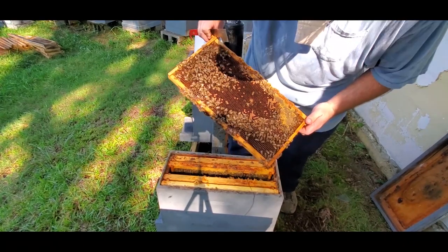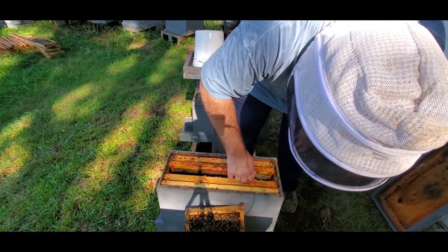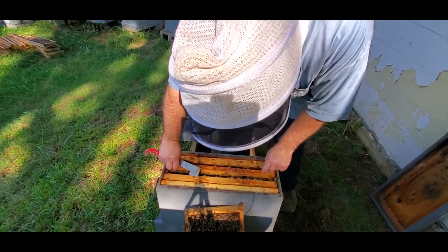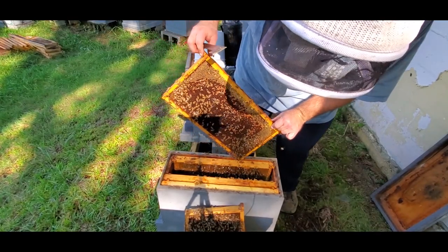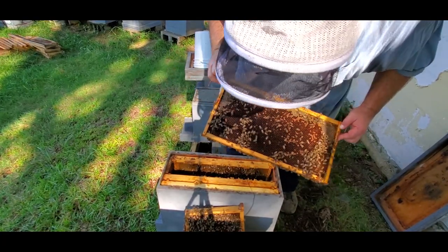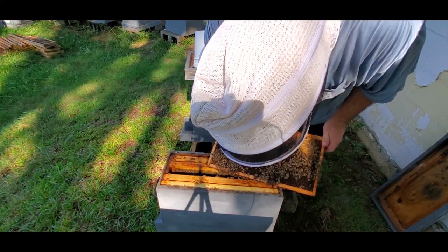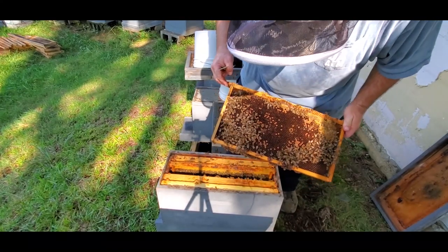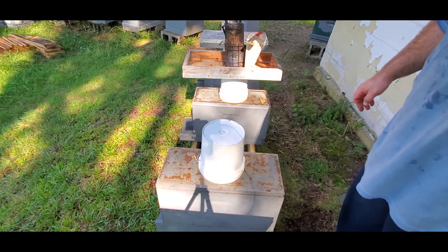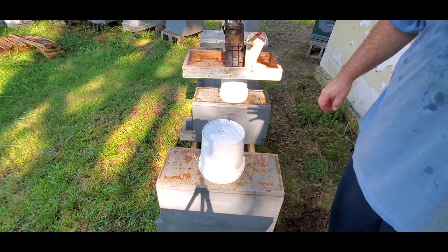We've got some brood in this one — kind of a spotty pattern, but it's starting to get going. This one looks very similar to the first one. There's another queen cup; let's see what we've got in there — nothing in there. This will be pretty much repetition, so I want to speed things up and go through the rest of these. If I come across something unique or interesting, I'll film it; otherwise I'll let you know the results at the end.